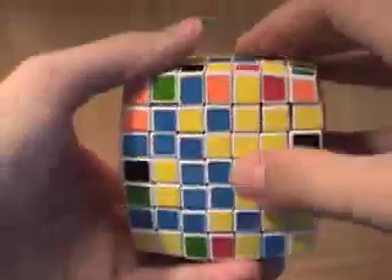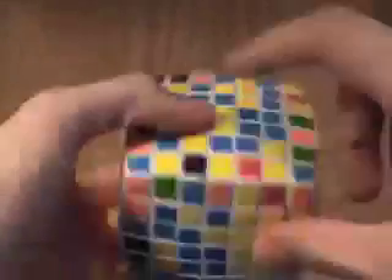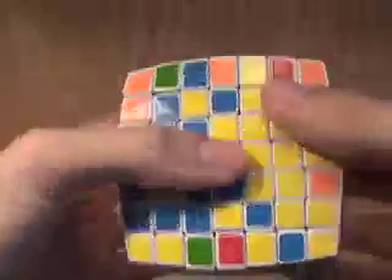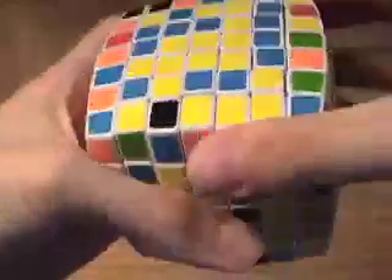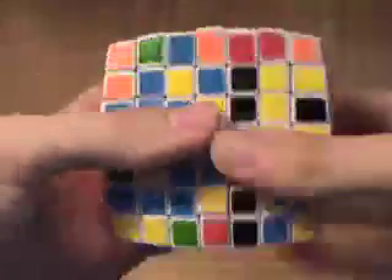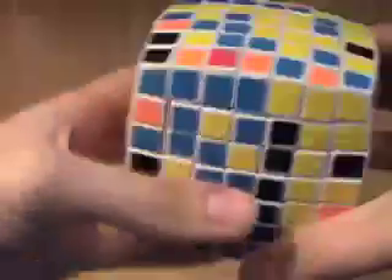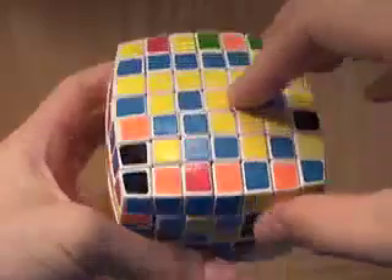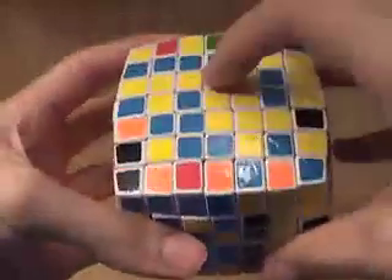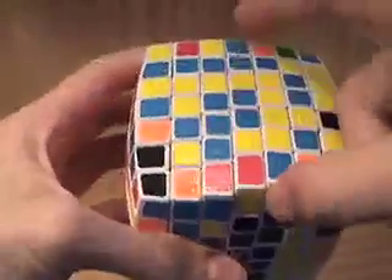This inner center edge piece is in line with this inner center edge piece here — they're both in the same analogous place on each face. What you do now is you move up the column of pieces which contains the inner center edge piece. Next, what you do is you turn the top face 90 degrees so that the inner center edge piece is now in a different place. So it was here before, now it's up here. Then, what you do is you move the column up which now contains that piece in the new place, right here. So we move this column up to move that up.